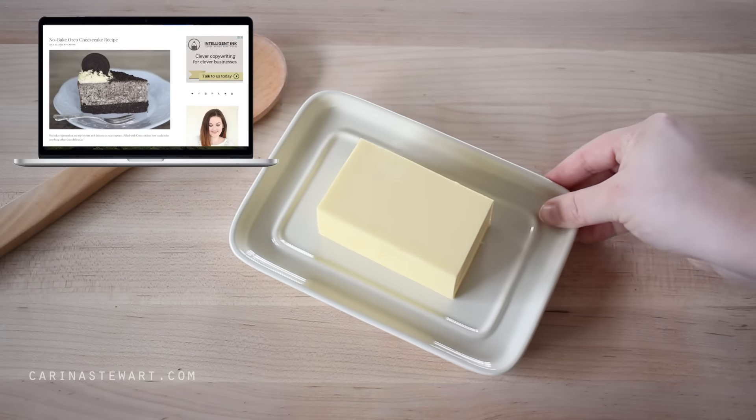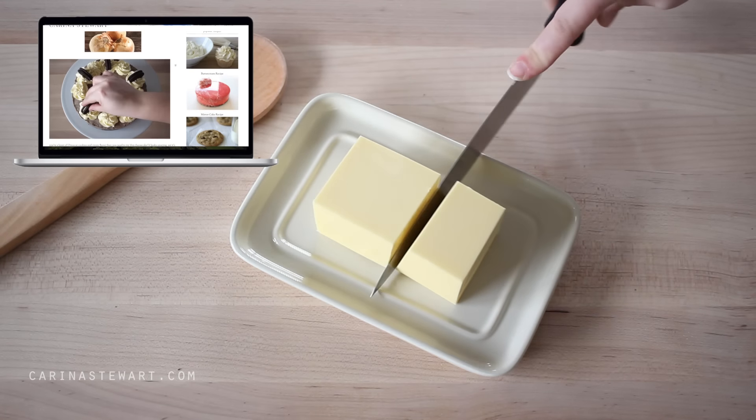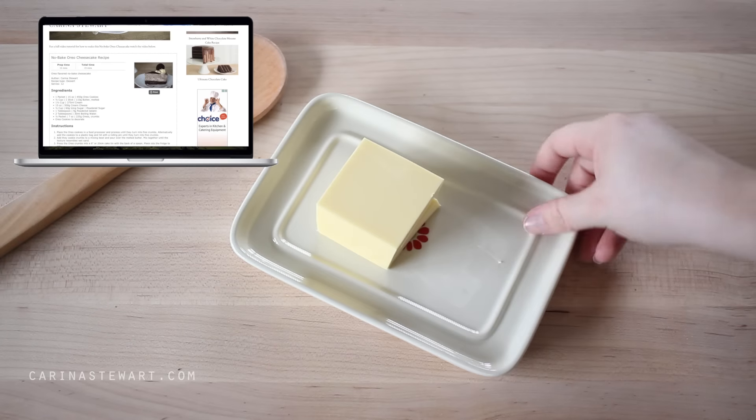If you would like the full recipe for this Oreo cheesecake, it will be listed in the information box as well as a printable version on my website — just click the link on the screen.